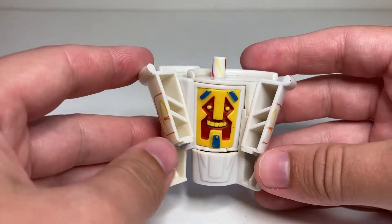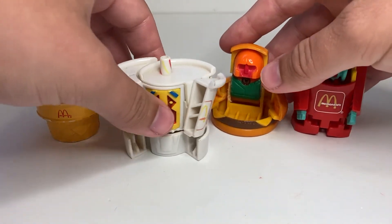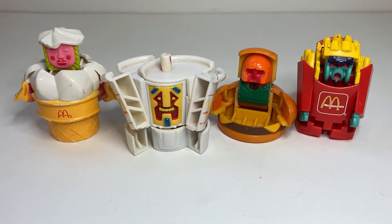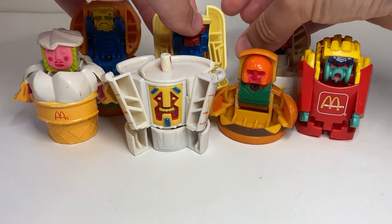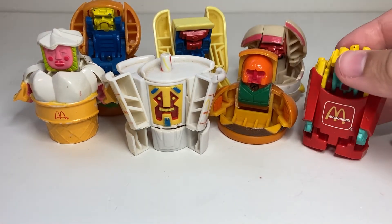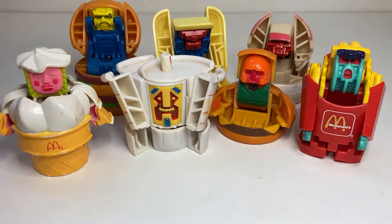I can show him off with all the other ones again. Here he is with the Series 2 ones — the other ones that I have. And then here he is again with the other three from Series 1. This guy, of course, is a Series 1 mold but a Series 2 paint job, because they reused a couple of the molds. So far, a good looking crew.